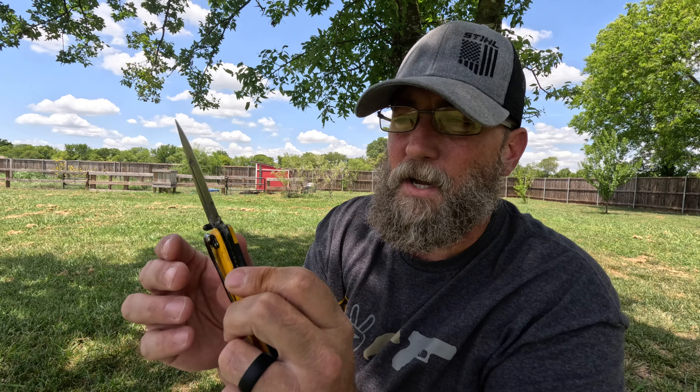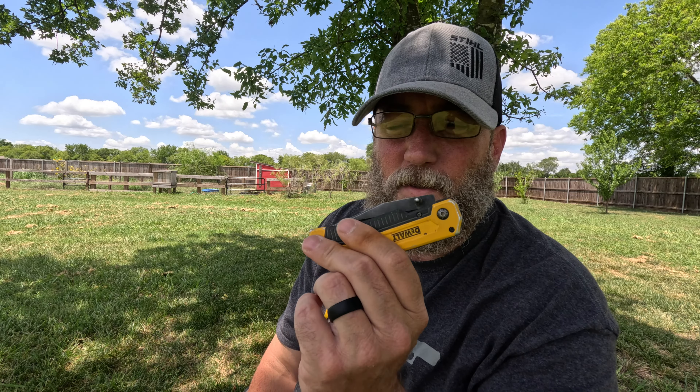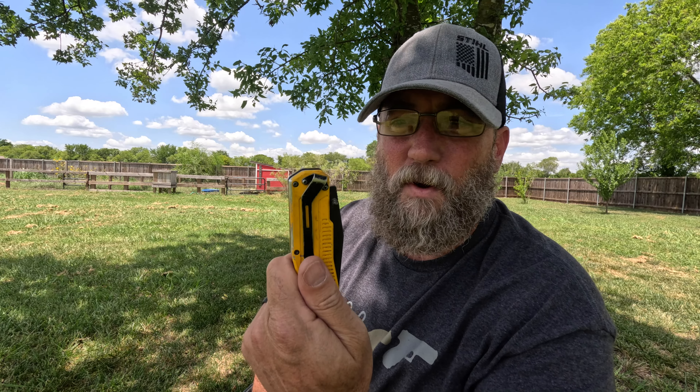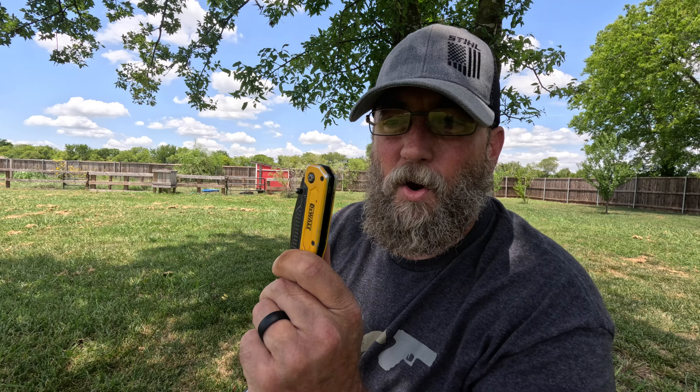If you're looking at the five C's of survivability and you're looking at a cutting tool, you're going to want to start with a way to sharpen it. This is something basic - it's just a pocket pull knife sharpener. If you're not familiar with how to use a whetstone, you could look at something like a pocket pull - just a basic way to keep your knife sharp. A dull knife is no good; you're going to hurt yourself and get frustrated. So if you're looking at any kind of survival kit, bug-out bag, get-home bag, or EDC, you might want to have some kind of knife sharpener with you.